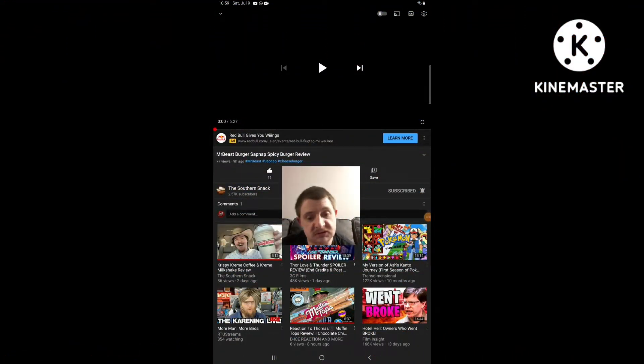Hello everyone, it's Trevor Young. I'm going to be doing another reaction video again, and this time I'm going to be reacting to the Sovereign Snack — this one video he uploaded 9 hours ago. The video I'm going to be reacting to is called Mr. Beast Burger Sapnap Spicy Burger Review. So yeah, I'm going to be reacting.